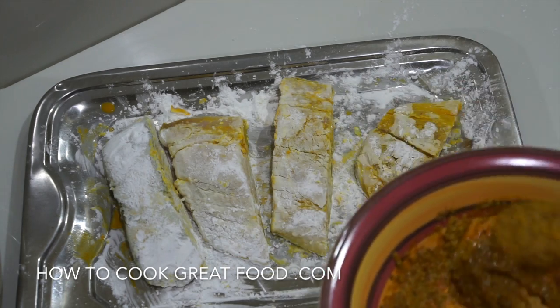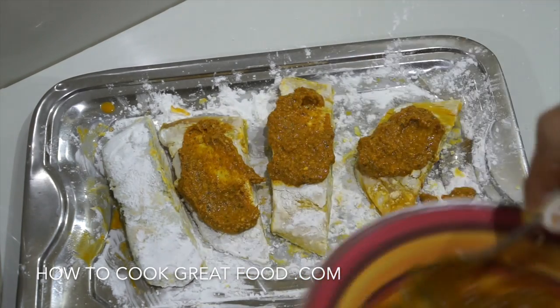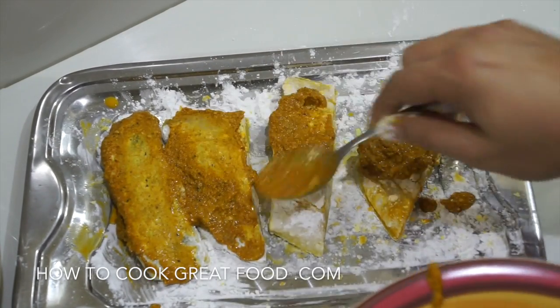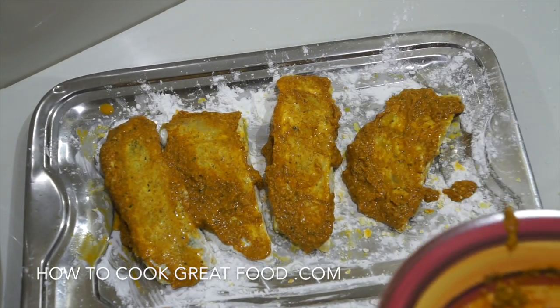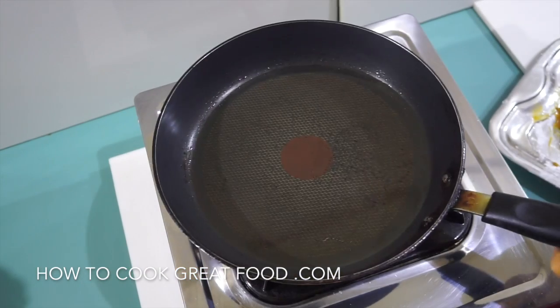Simply, we're going to get our masala and get it on there — just rubbing it all around on both sides of the fish. Make sure to do the sides as well, and then we'll get over to the cooker.